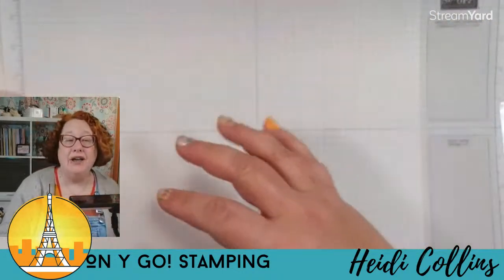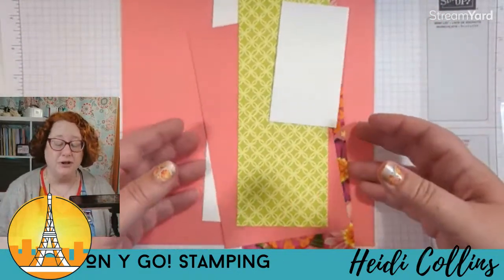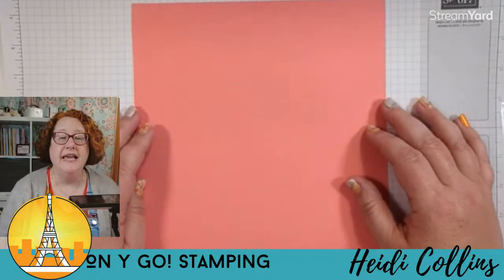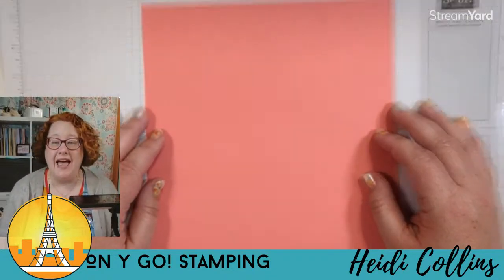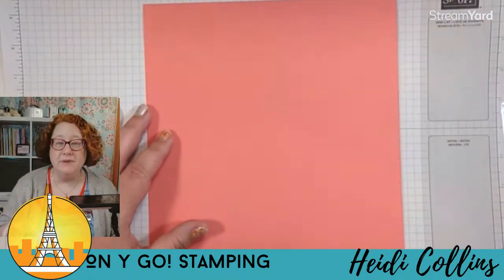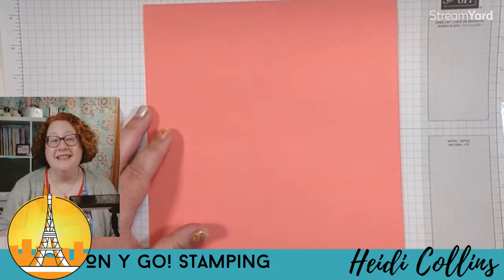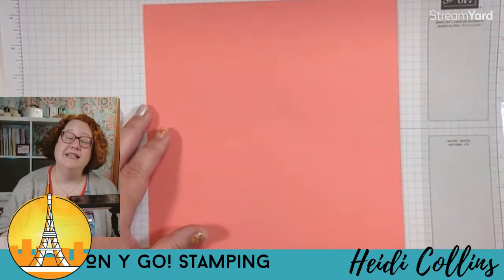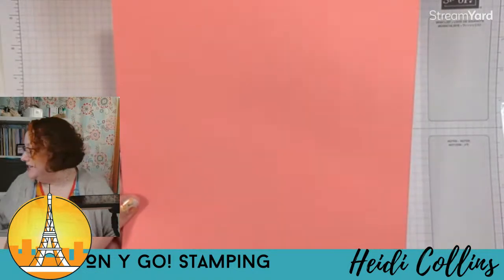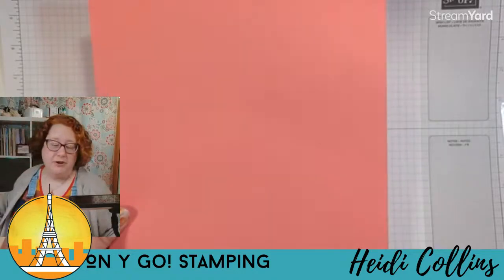This is what we're doing. If you need the dimensions for tonight's card, they are written in the description to the video, whether you are on YouTube or Facebook. I post the announcement that the video is going to go live the day before, and the measurements for all of the supplies you need are always in the description to that video, whether on YouTube or Facebook.